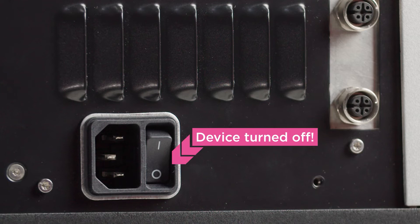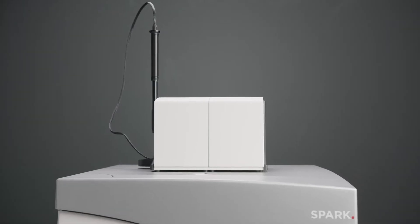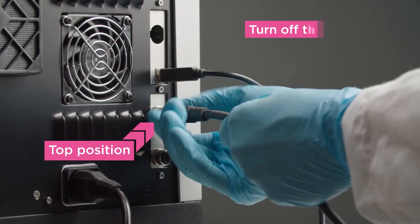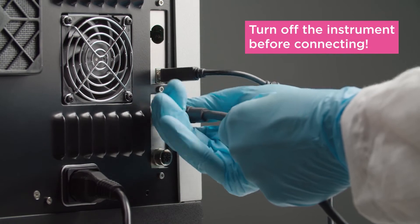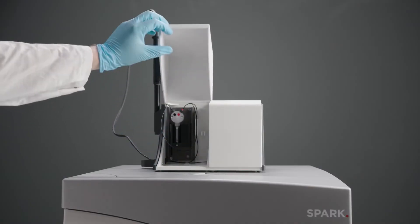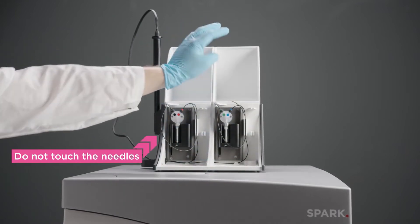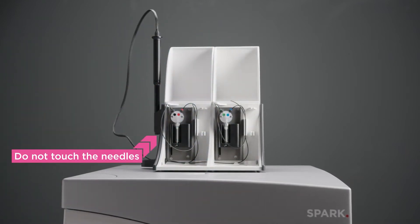Before connecting the injector module, make sure your instrument is switched off. Put the module onto your device and connect it with the cable provided. Never connect or disconnect the module while the instrument is on. Open the lightproof cover. Please do not touch the injector needles to prevent any damage.